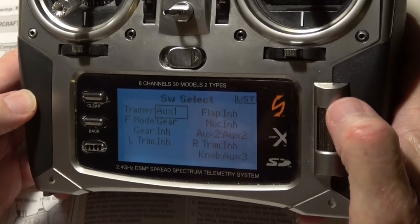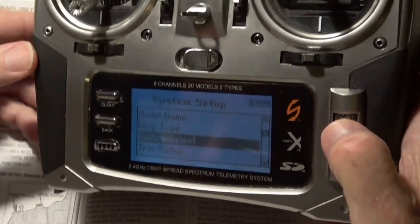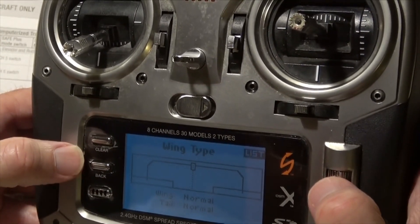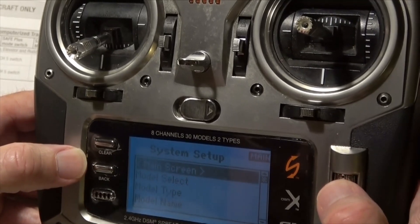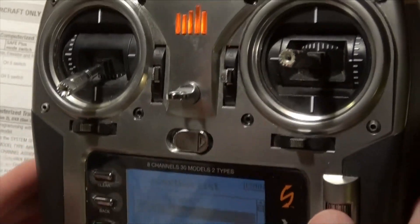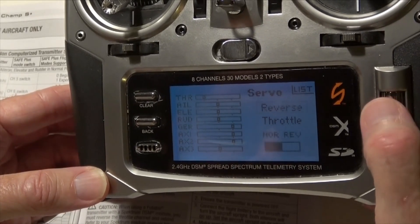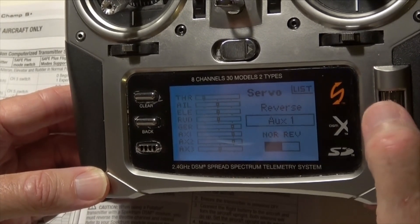We also need AUX 1 to go to the trainer switch. AUX 1 is being used by flap, so we'll inhibit AUX 1 on flap, and then go ahead and put it on trainer. That's all we need to do in switch select, except we also need to reverse AUX 1. So let's get out of this menu and back to the main menu. As the directions say, go to servo setup and reverse AUX 1.